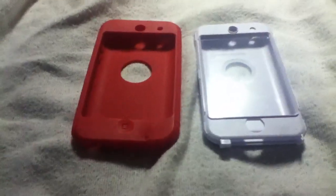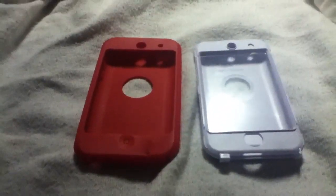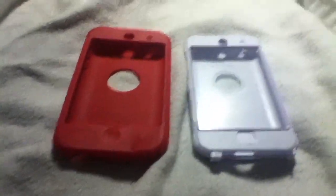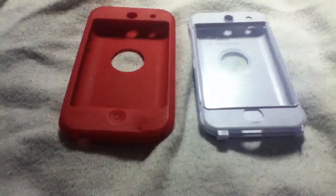Yesterday I had this on my 4G and I dropped it. I didn't throw it. I dropped it, and it shattered my screen. I'll try to do a video to show you how bad it is, because it is not good at all.